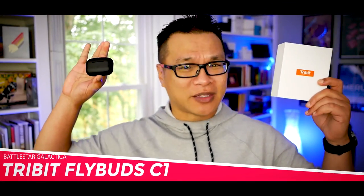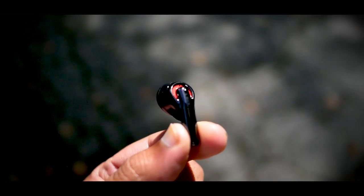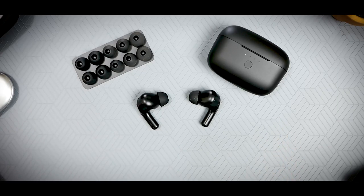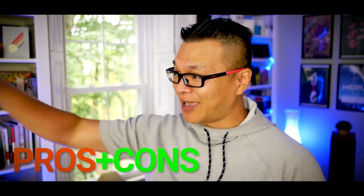This is the Tribit Flybuds C1. The earbuds market is so chokeful right now that once you've C1 you've seen them all. Even by my standards that was bad. But nevertheless the C1 thinks it has what it takes to separate itself from the pack, mainly in terms of design, operation, and price. In this video I'm gonna check out the specs, run it through some random tests, present pros and cons, and give it a final score.